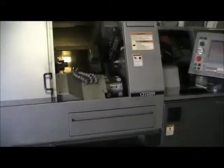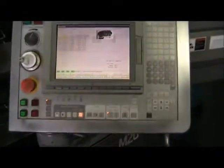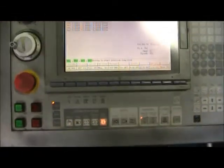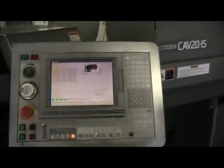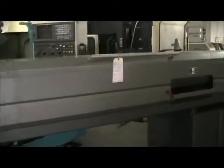Now I'll do a quick overview of the machine. The CNC control seems to be in excellent condition. You have your Citizen magazine bar feed — take a look at the inside of it.